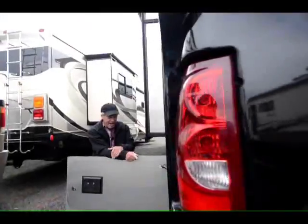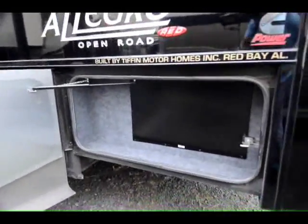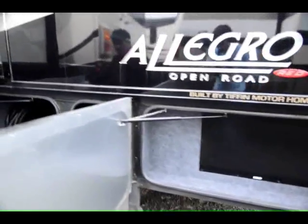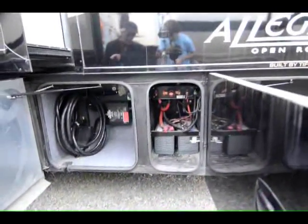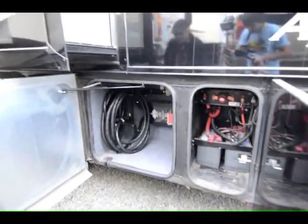Come on around here to this side — we'll get to the business side of this thing. A little more storage here. An access panel for your air cleaner, so real easy to get at. Truck batteries are here. 50-amp power cord. You've got a surge protector built right into this unit — do that aftermarket and it's going to cost you about a grand.